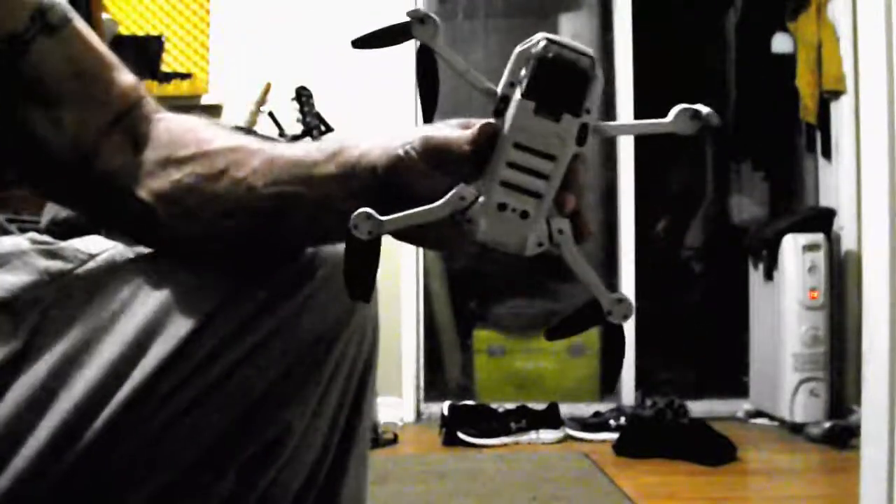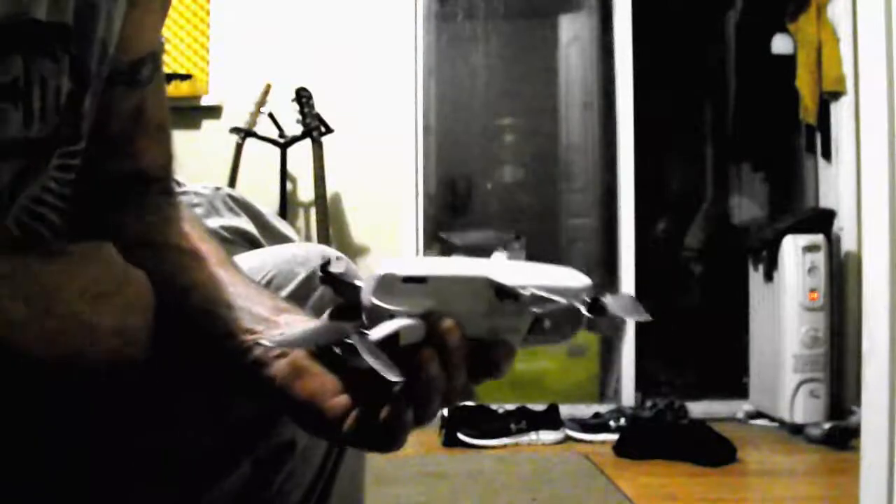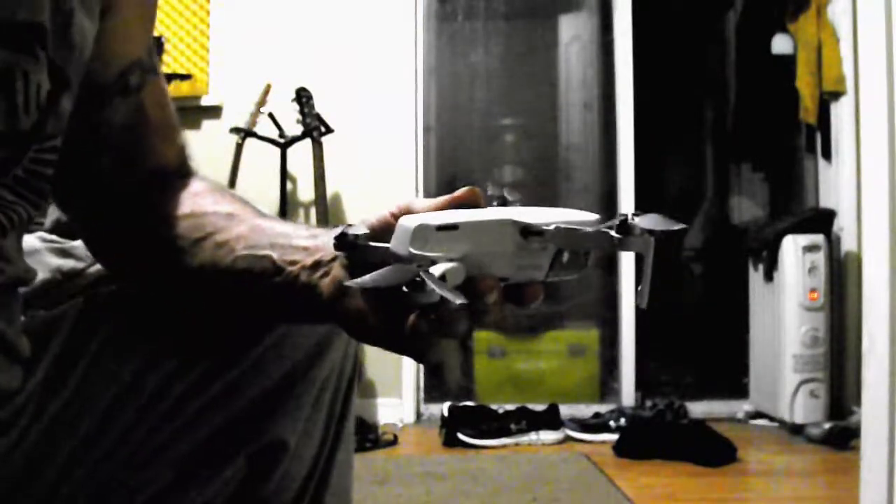Hello! Today I'm going to show you how to lighten a Mini Mavic. Now why would you need to lighten it when it's already below the 250 gram weight limit for flying without registering?